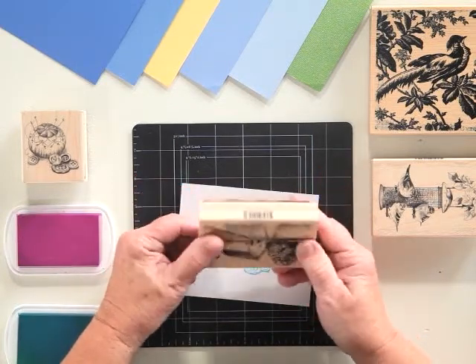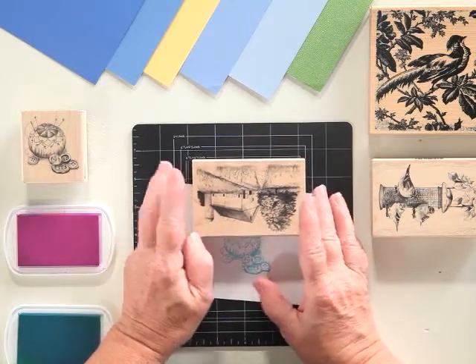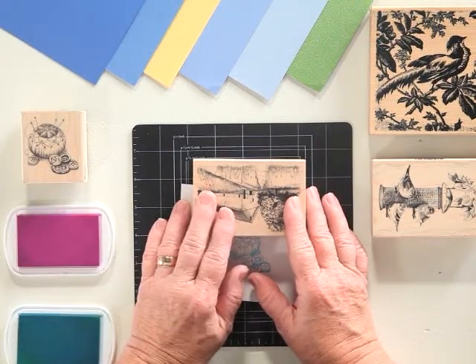I'm hoping that you enjoyed our little visit today with stamping and with our wood stamps, and I recommend that you check out our other videos on Cling and Clear as well.